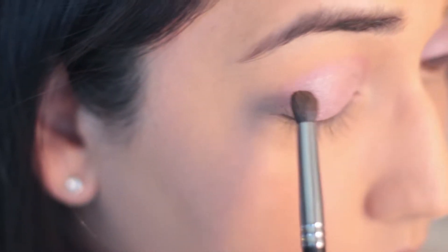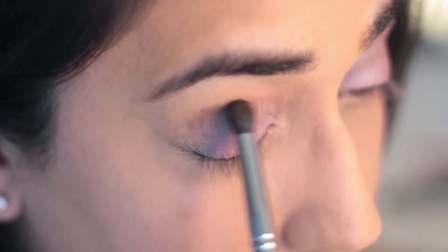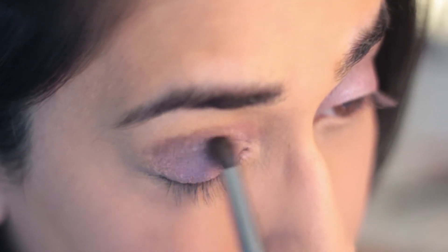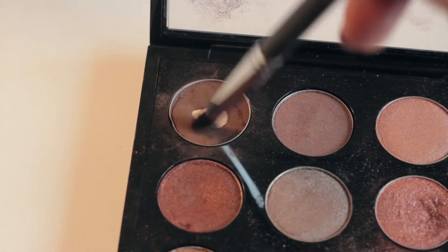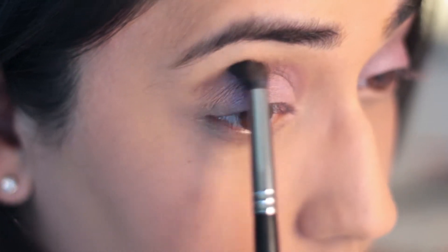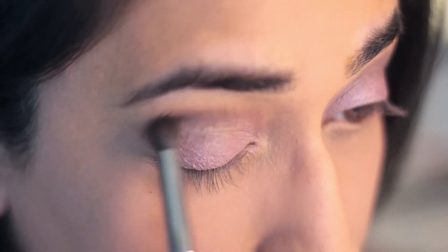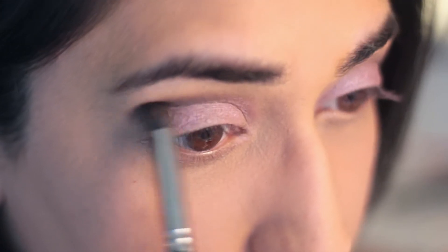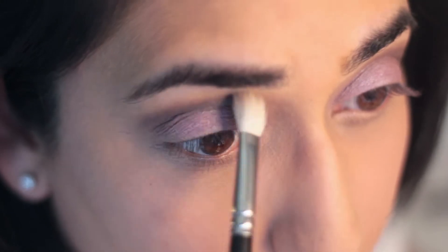Using a small crease brush, I'm going to apply the color Espresso by MAC in my crease. Then, using a big blending brush such as MAC's 217, I'm going to make sure that the color I just applied to my crease is nicely blended.